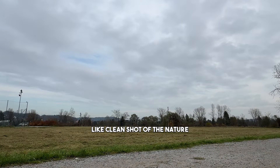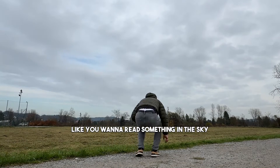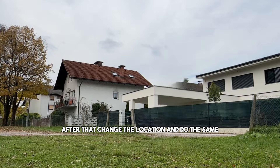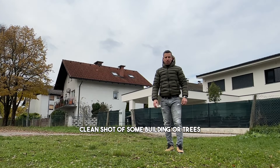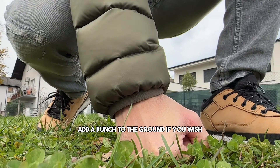What we need is a few shots: a clean shot of nature, then you need to film yourself walking away from the camera and jump like you want to reach something in the sky. After that change the location and do the same — a clean shot of some building or trees and a jump of yourself, but this time facing the camera. Add a punch to the ground if you wish.